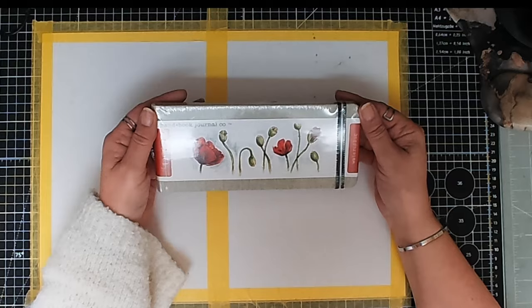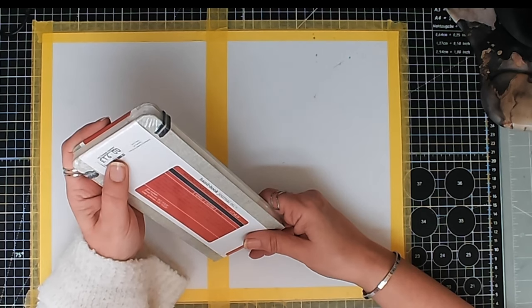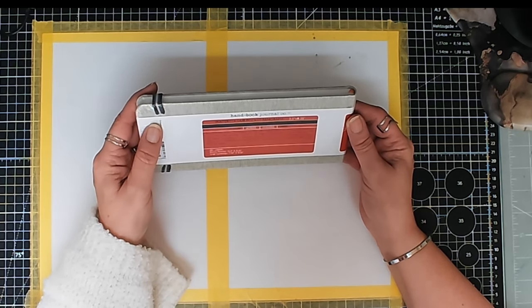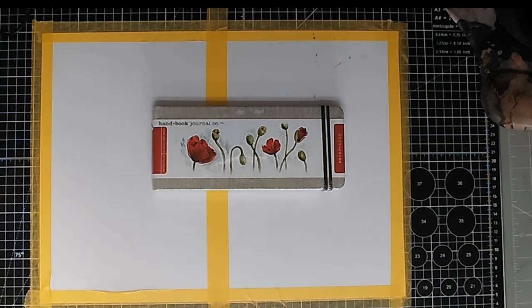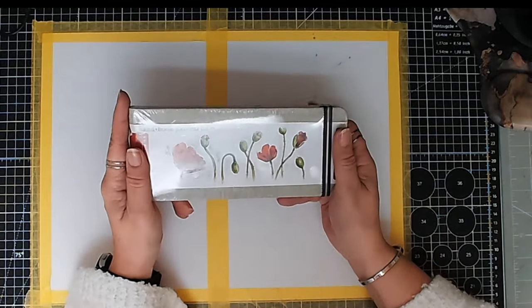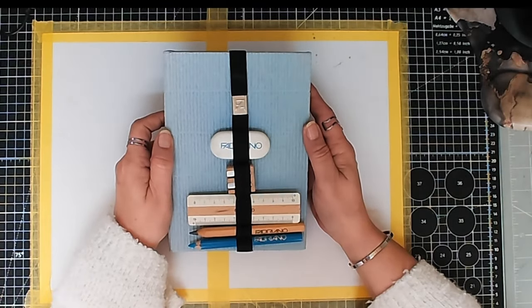Next is the Handbook Journal — I got this from the Art Trading Company in Norfolk or Suffolk. It's 3.5 by 8.25 inches and I'm currently using one just like it — the one with the flowers and Pebeo Cerne Relief. If you look back at my current sketchbooks video you'll see I'm using one of these.